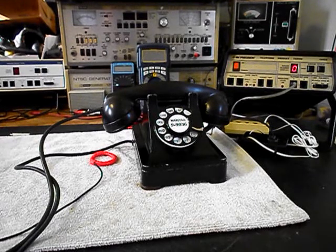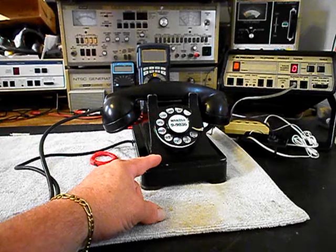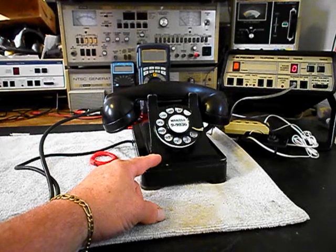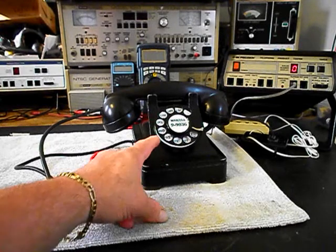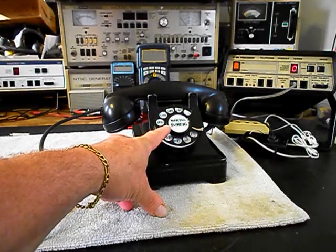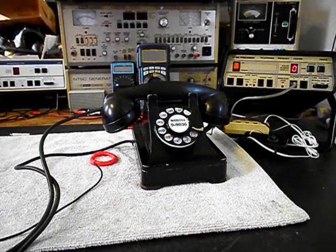We're back now and we are finished up with the repair and conversion of this 302 rotary desk telephone. We went through the bells — they were adjusted, the bell circuit was repaired. We went through the network, all the wiring, made sure everything was proper and tight. We also installed a dial center card and ring with the number that Julie specified.